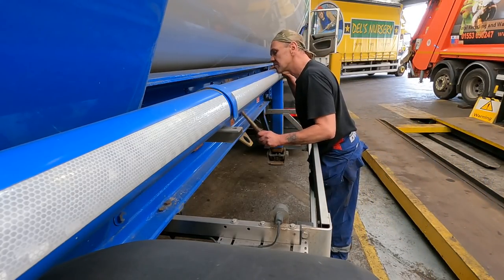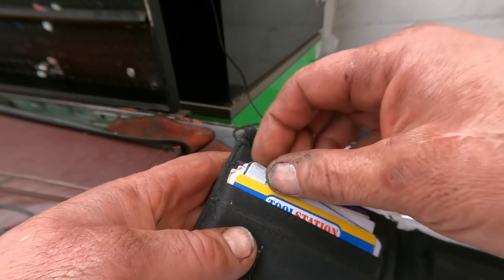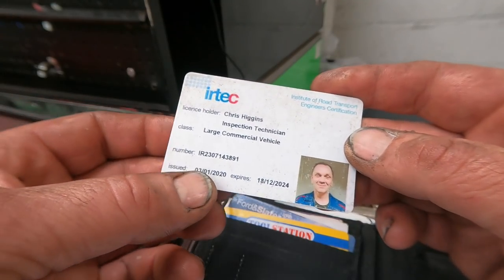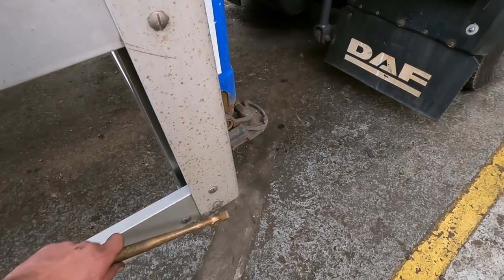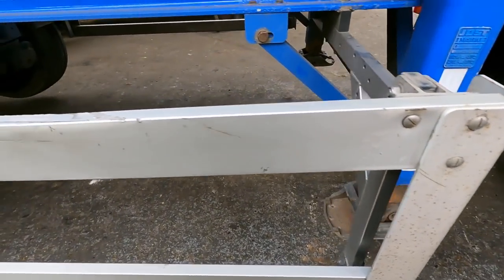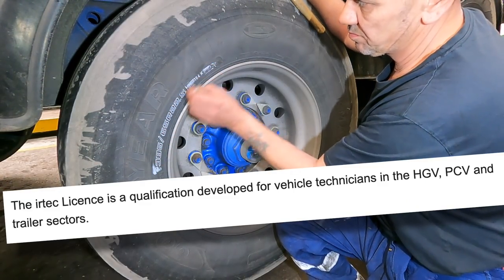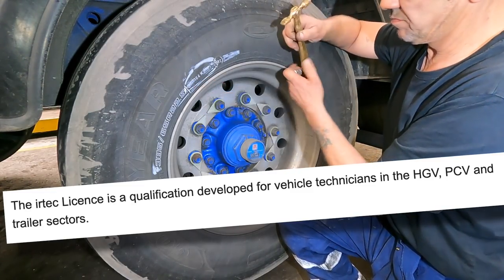Enter the IRTEC certificate - you get a card once you've had an assessment and passed. This one's mine: Inspector Technician, Large Commercial Vehicle. You can see my IRTEC number and the date it expires in December 2024. The card is only issued if you are competent at inspecting commercial vehicles. IRTEC is an acronym - a qualification developed for vehicle technicians in the HGV, PCV, and trailer sectors. Yes, there are divisions in different sectors.